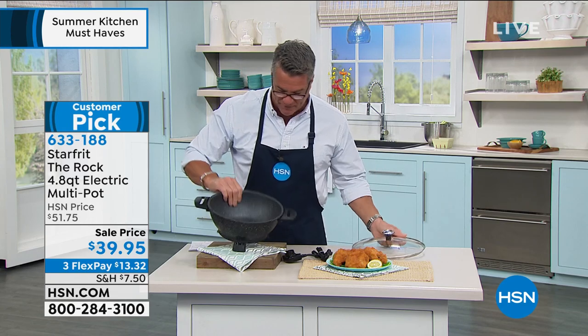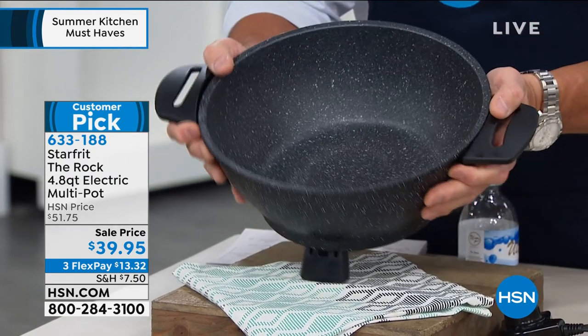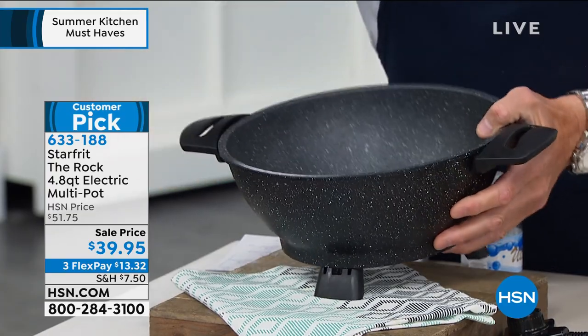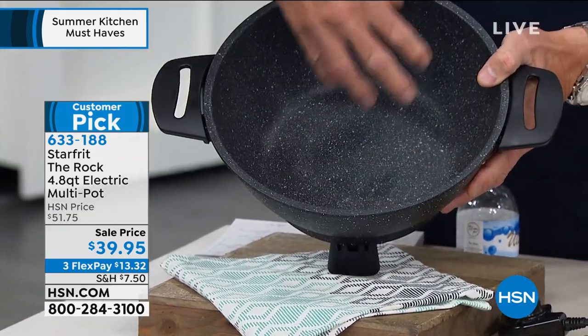I'm going to pick it up and show you — I've got a cold one here to show you the capacity. It's really, really deep. If you want to boil pasta, what Stephanie does sometimes is boil the pasta, drain it off, and you can make the entire dish right inside here.